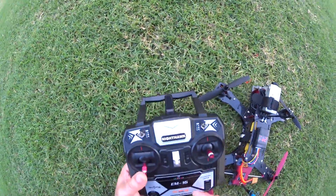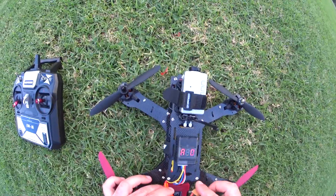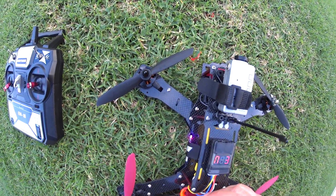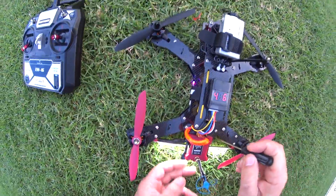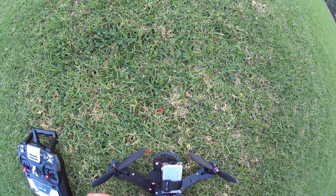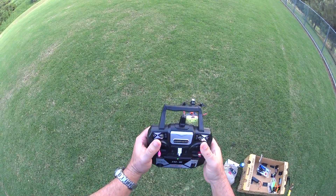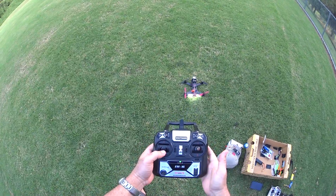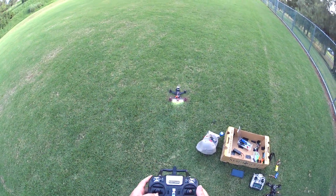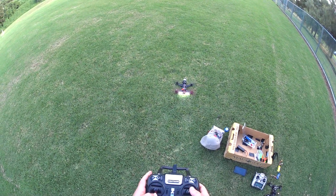So I'm going to go ahead and start this thing up and do a line of sight first. This is all stock settings. I'm going to go ahead and turn on the back LED just by flipping the switch here. So that's on. Let's get the camera on. Alright, let's see how it does. Arming — both sticks up to the top, pushing to the bottom right. The props do spin when it's armed. Let's try it out.